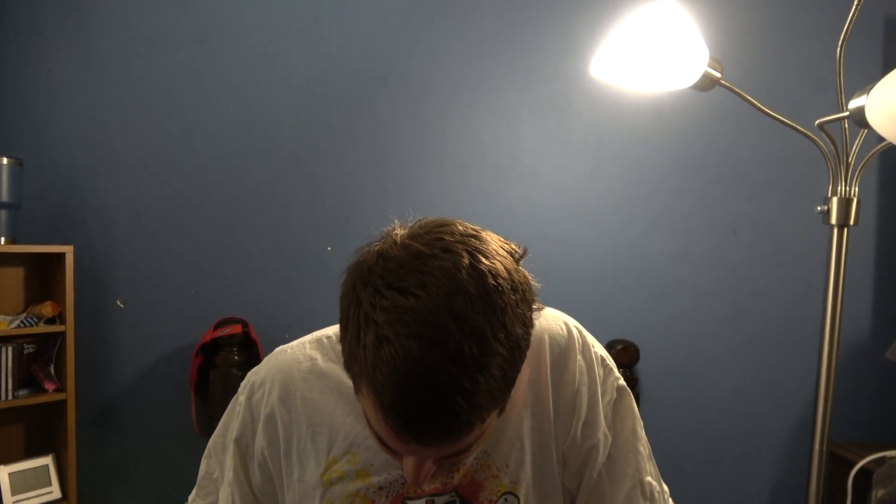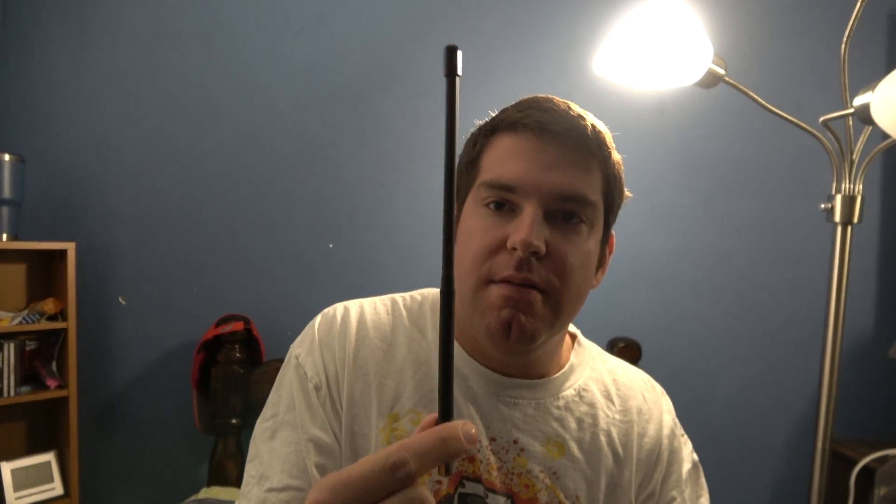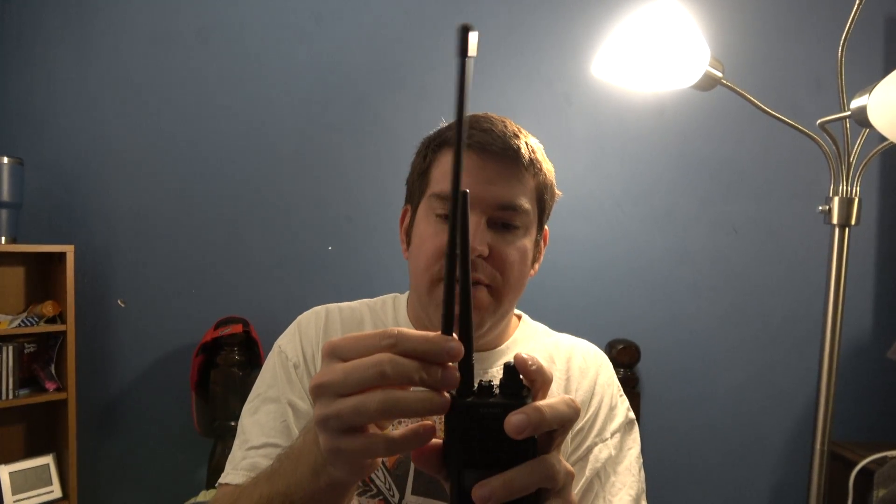Got it open. This is made of some kind of military gray material, so it is very nice. As you can see, it is significantly longer than the stock antenna.